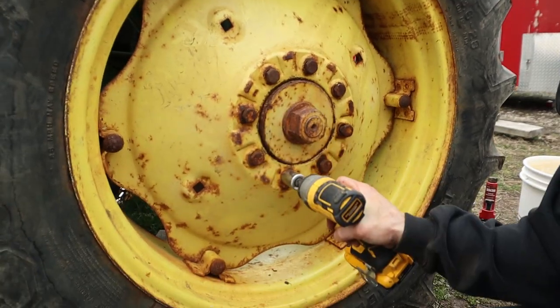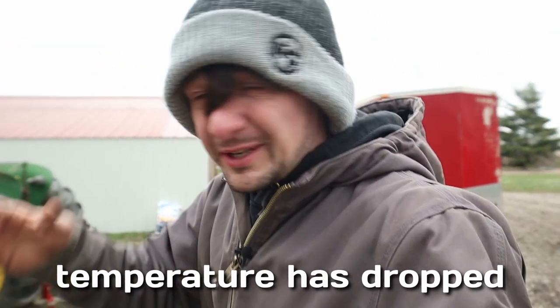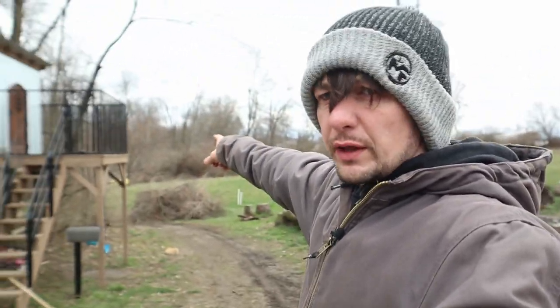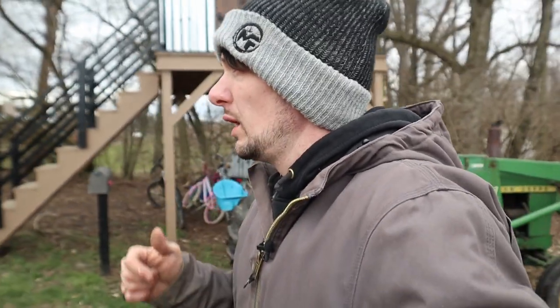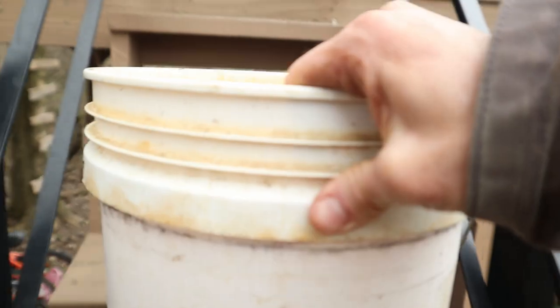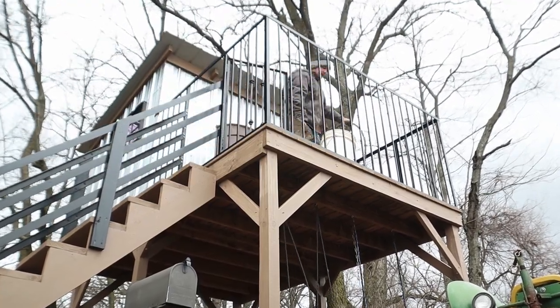Now it's time to fill this guy up with a calcium chloride mixture, but first lunch! It's pretty windy and the temperature has dropped. I really want to get this done so I'm going to keep working on it. I'm going to move it over by the fort so I can set my bucket of solution up on the porch and have it gravity-feed down into the tire. Something like a 55-gallon drum would be pretty ideal, but I don't have one I can put a hole in, so I'm going to use a five-gallon bucket with a garden hose adapter on the bottom.